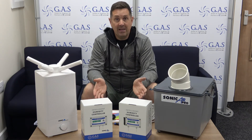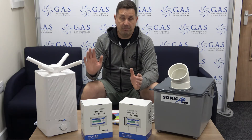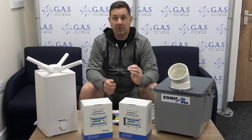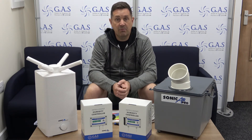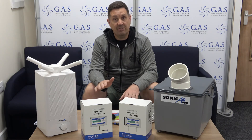VPD is that measurement of vapour pressure deficit which allows the plants to transpire properly at the correct temperature. You've all seen it when you've set your humidifiers up and set a preset humidity in the room — let's say you've set it to 65% and you've got a nice 28 degrees in your room, but all of a sudden you get a really cold day and your temperatures plummet but your humidity is still there at 65.